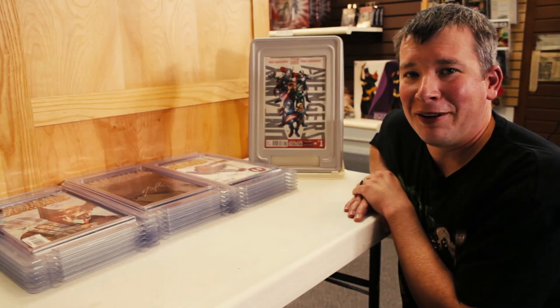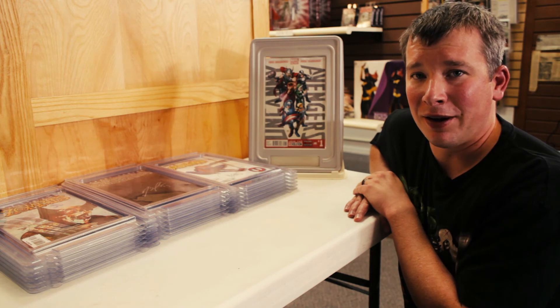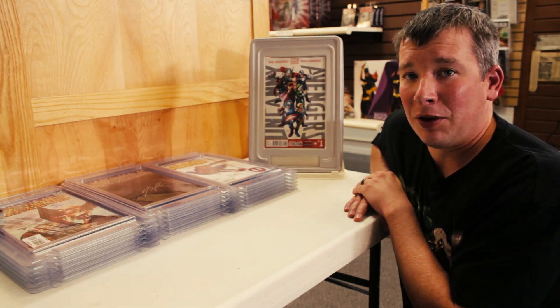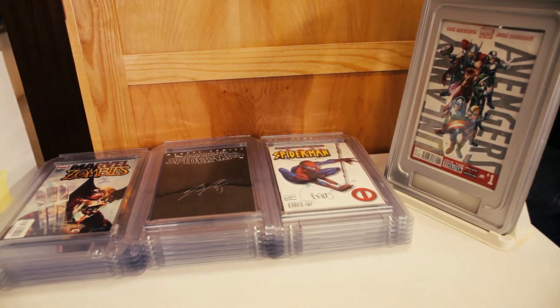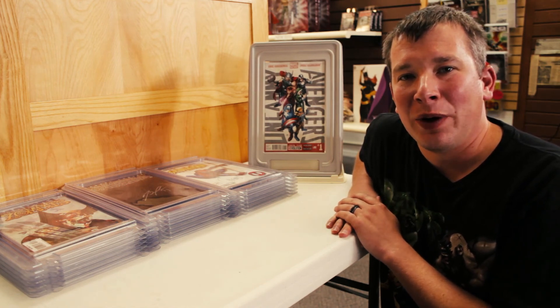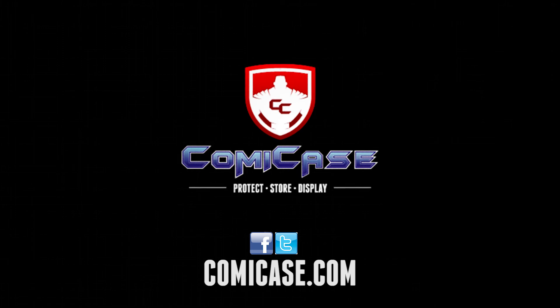We're coming to the Kickstarter community for funding for the final production molds and the first and second run of product. We're offering our first run of product to the Kickstarter community to help us pay for the production molds and get our feet underneath us. Be sure to connect with us on Facebook, Twitter, and join us at comiccase.com. We welcome your insights, ideas, and thoughts, and we'll be sure to get back to you. Thank you for your donations and, most importantly, thank you for your time.